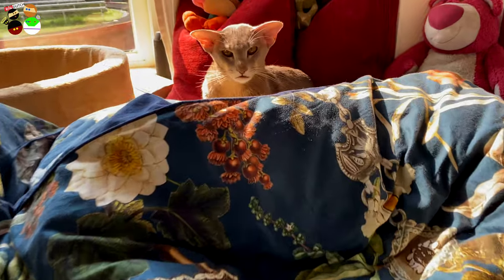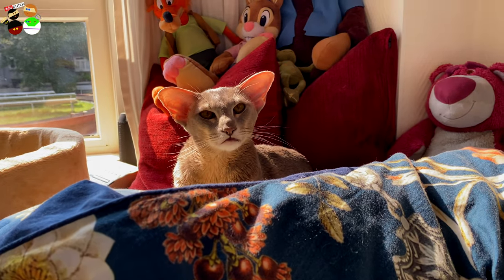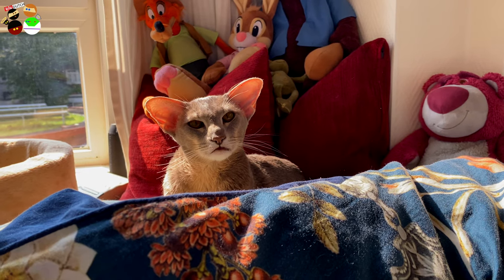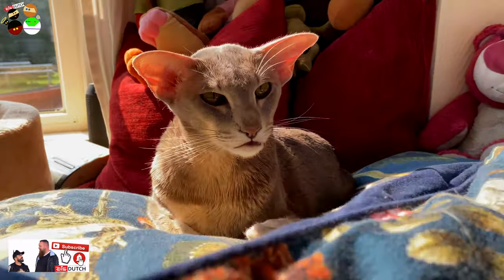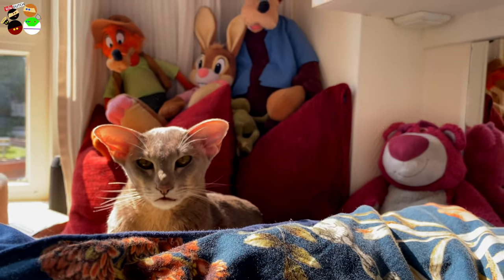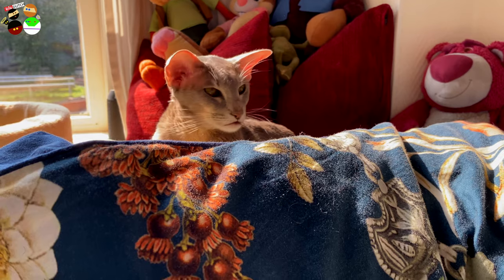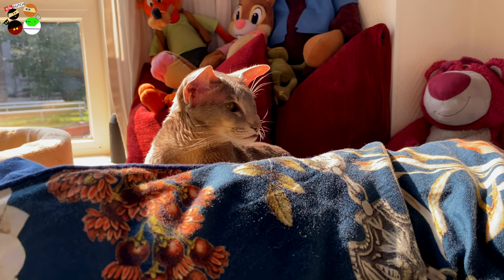We hope you guys are enjoying the last bit of summer like our Luna is doing right here. She's so cute — hey Luna, say hi to everyone! Enjoy whatever is left of summer, guys. Thank you so much for watching!